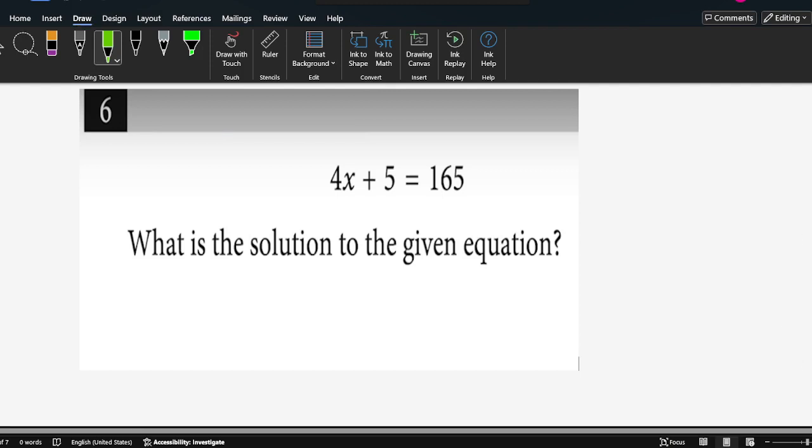Here, this SAT question is very easy. So 4x plus 5 equals 165. What's the solution to the given equation?